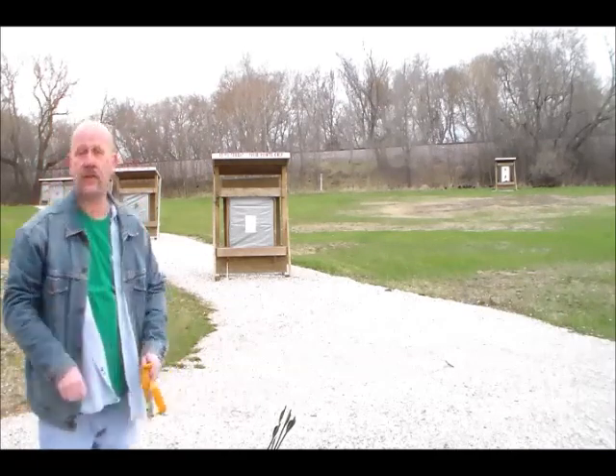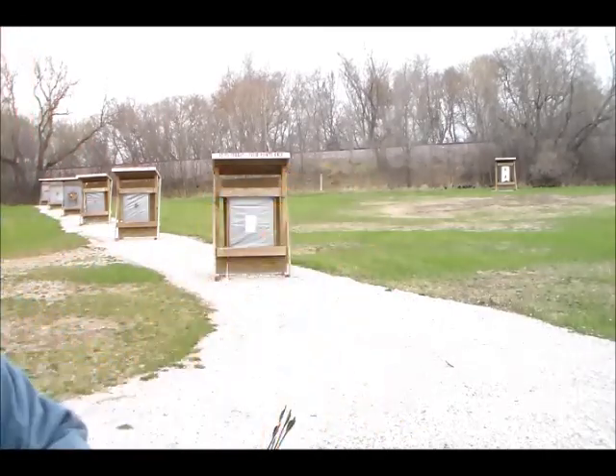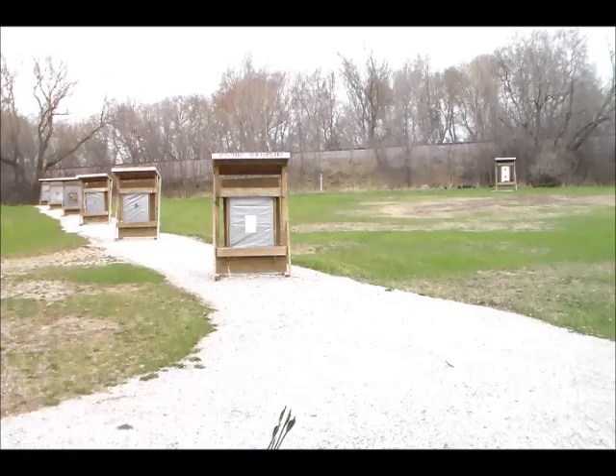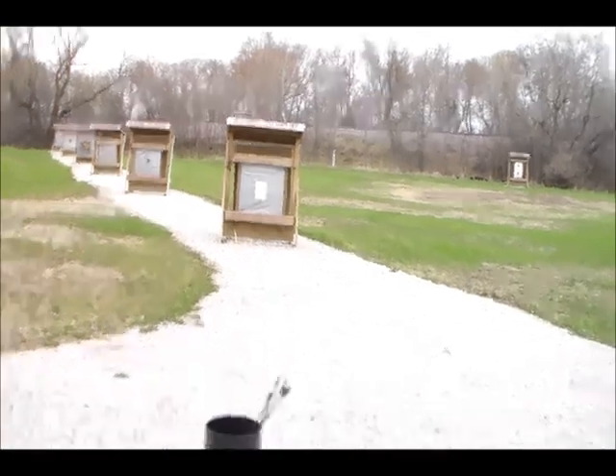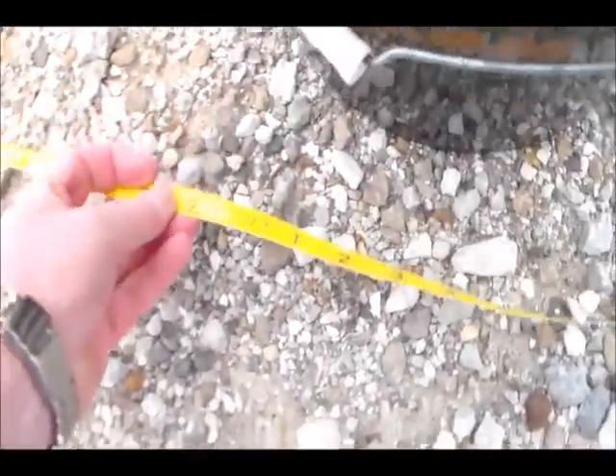I think that's the first time I've gotten all five of them actually in the target area. The A-plus zero shooter — I love it, it just fits right in the pocket. Let's go back; here we are at 33 feet.